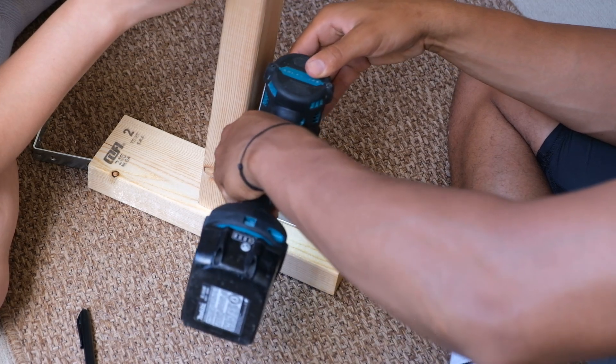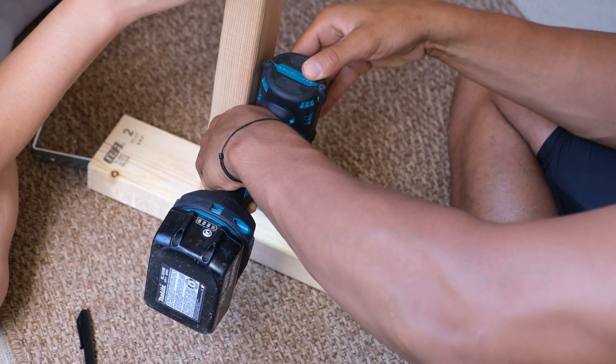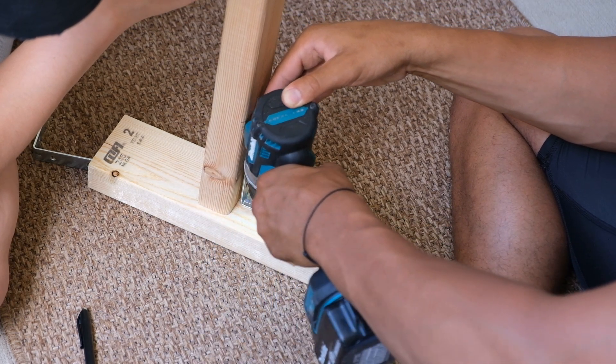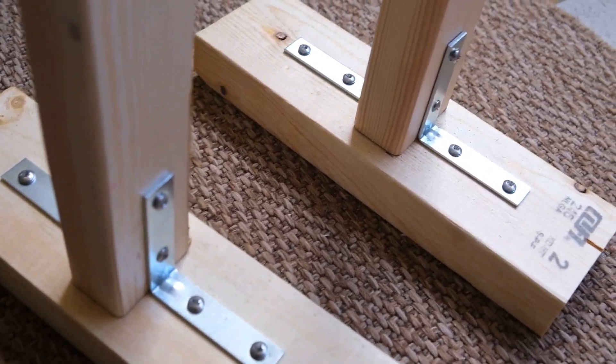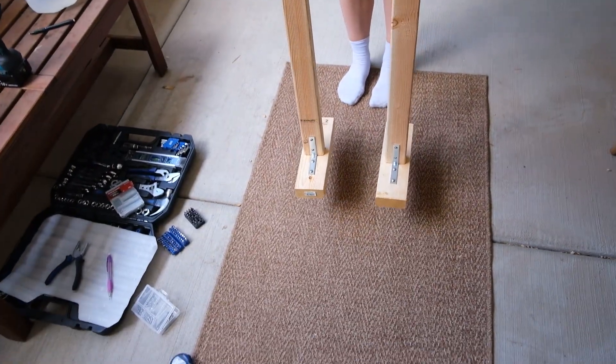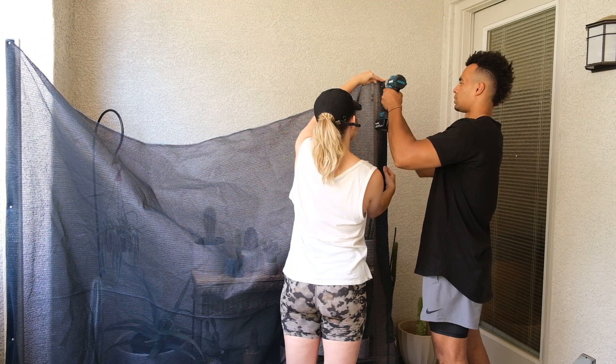I just kind of do each nail one by one and then tighten them all towards the end — that's kind of just my strategy there. Not that I'm like a craftsman or something like that, but just a tip. These are the two after we finish them, and this is kind of the height that we have on them as well.